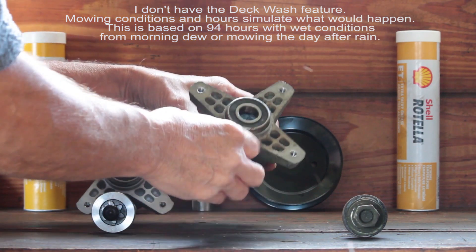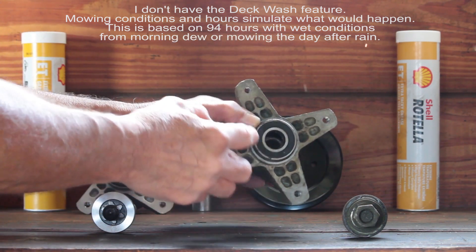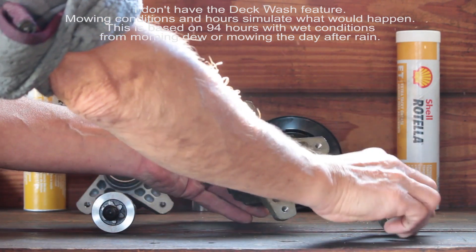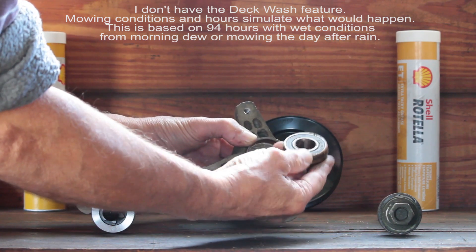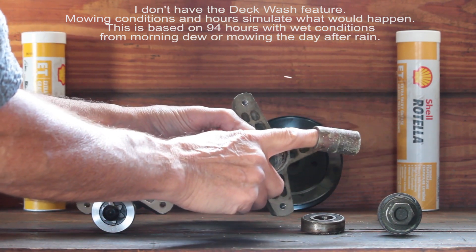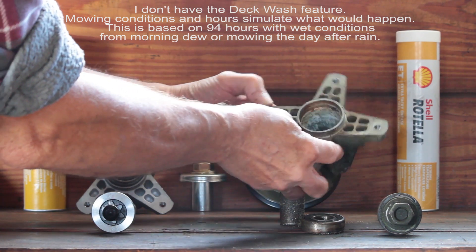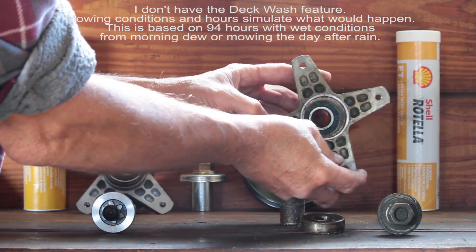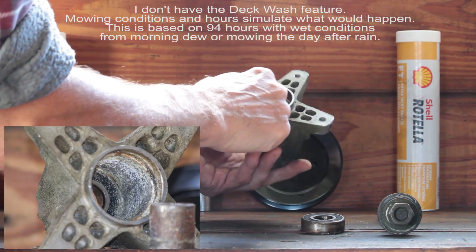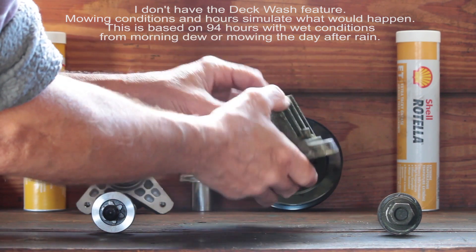So what does the maintenance-free Cub Cadet spindle actually look like inside after you use deck wash? As you can see, the shaft has plenty of rust on it. Here I've loosened up the bearing — here's the bearing, here's the metal sleeve that goes inside. Obviously you can see it's rusty. And this is the inside of the spindle. I'll get a picture of it for you. That's what happens when you use deck wash, because these are not sealed with rubber waterproof bushings and stuff.